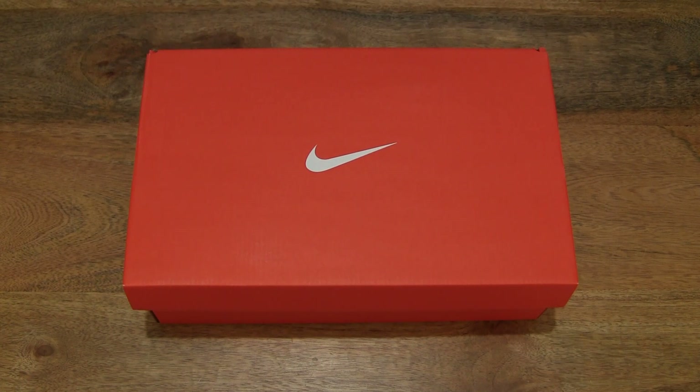Hello everybody! Today we're going to unbox and take a close-up look at the Nike Varsity Compete TR3.